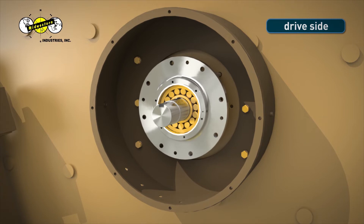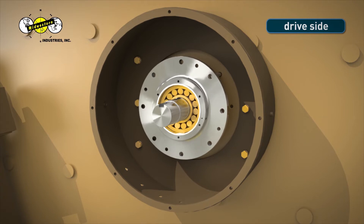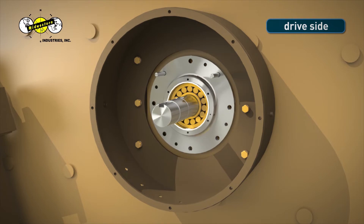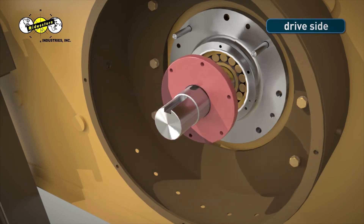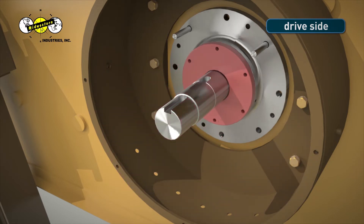Raise the shaft so the top bearing holes line up with the 5/8-inch 11 studs and push the bearing against the MEV side sheet. Step 11. Slide bearing cap onto the shaft and place against the bearing housing. Step 12. Hand-tighten bolts into the bearing housing.